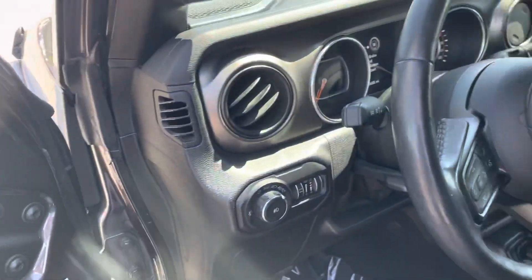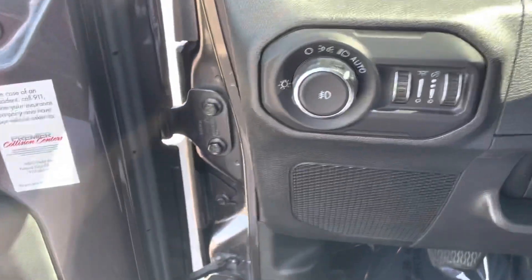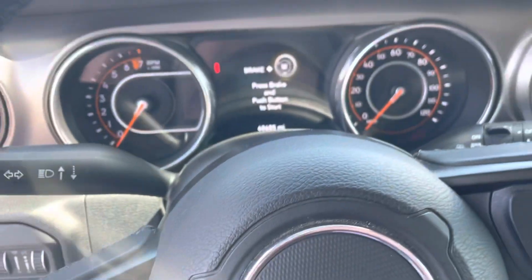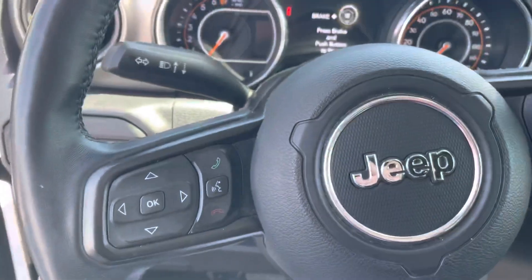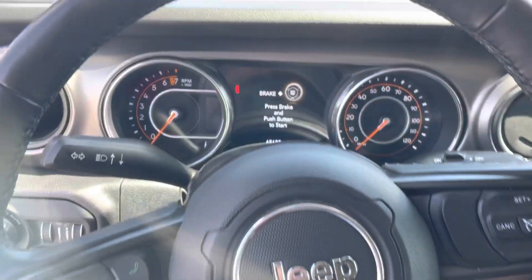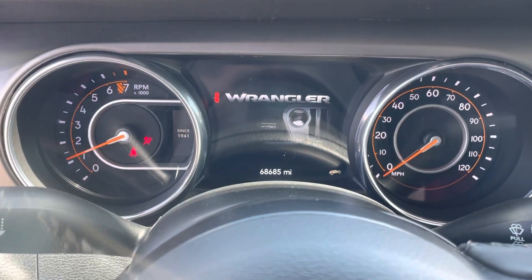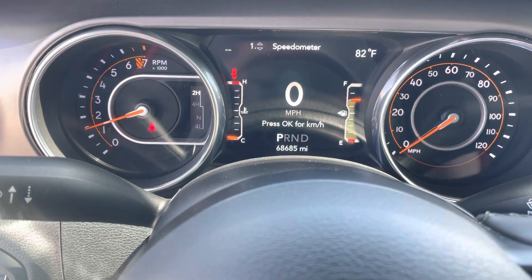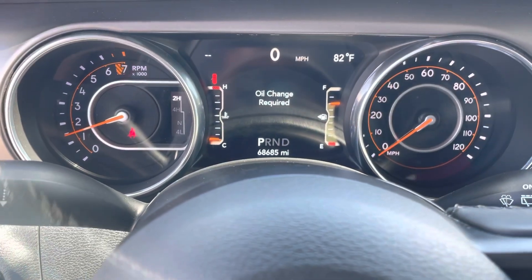So we're going to hop in here and show you some features. Got your power mirrors over here and locks. Here's for your lights. That's going to control this screen right up here. And then your end and accept phone calls for your voice speaker. This is my favorite part about the JL — when you start up, you get the Jeep going across the bottom. And on that main picture of the Jeep, you can see we've got 68,685 miles on this one.